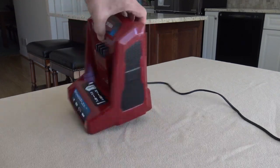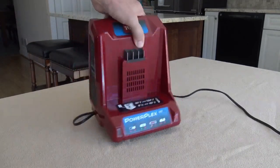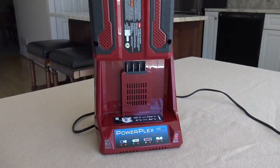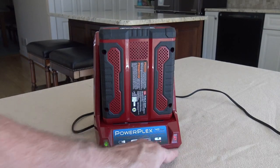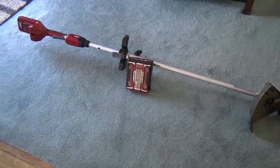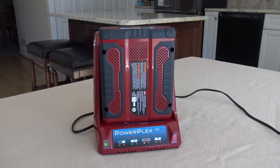On the back there are mounting screw areas if you want to mount it on a wall, but I just have it on a shelf. I really like this PowerPlex charging system because I also have a Toro grass trimmer that uses the same PowerPlex system, so I can use this one battery for both my trimmer and my chainsaw. Since I use my trimmer about once a week in summer and the chainsaw maybe once every two months, one battery works perfectly fine.